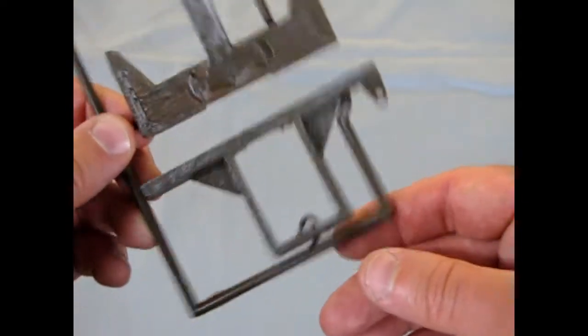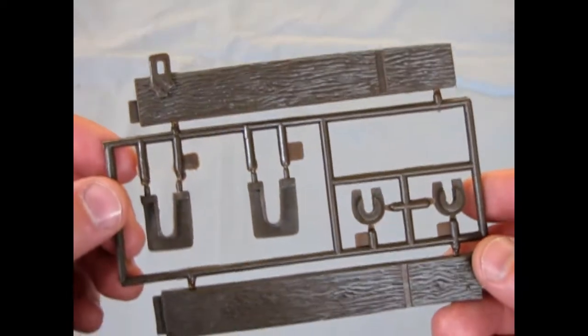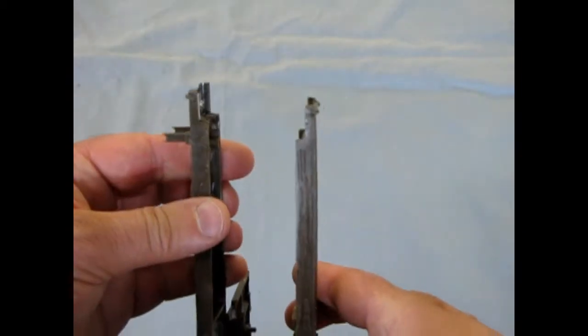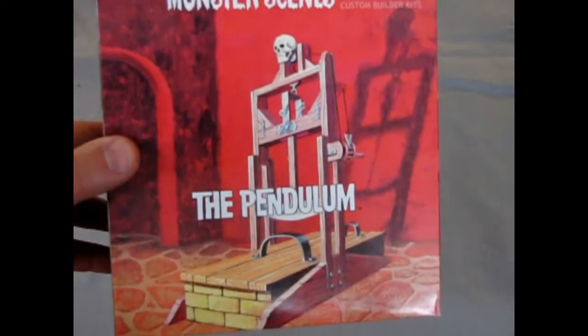These are the sides of the pendulum. Actually, this is the top, where the swinging pendulum would hang down below — nice and scary. And then here are the sides with the wood grain. The other half of the top, without the hooks. And these are the side pieces of the pendulum — notice a nice stonework in there, too. Those would be going together like that somehow. And then we have more of the walls and the actual hook. And the bottom. And that brings us to the conclusion of the pendulum.